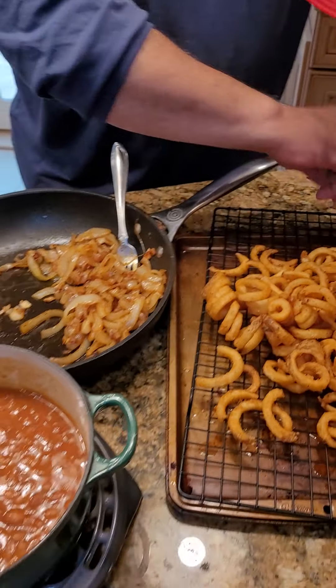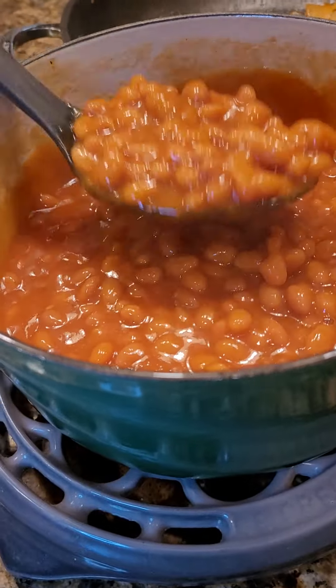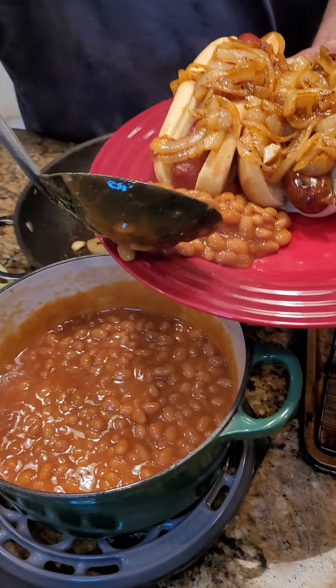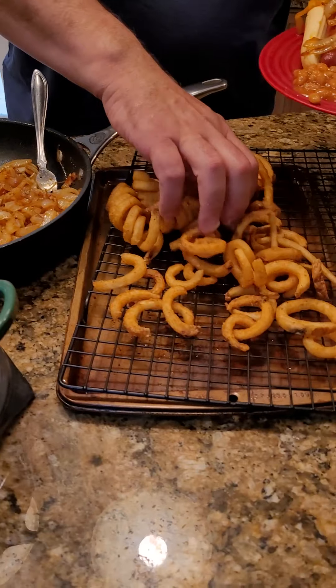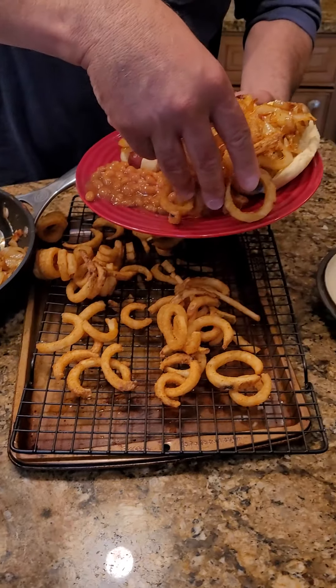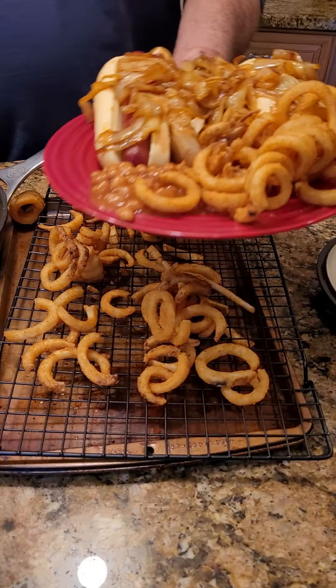We definitely need some baked beans. Get some of these baked beans in there. Add a little french fry — that could be a lot of french fry. And there you go.